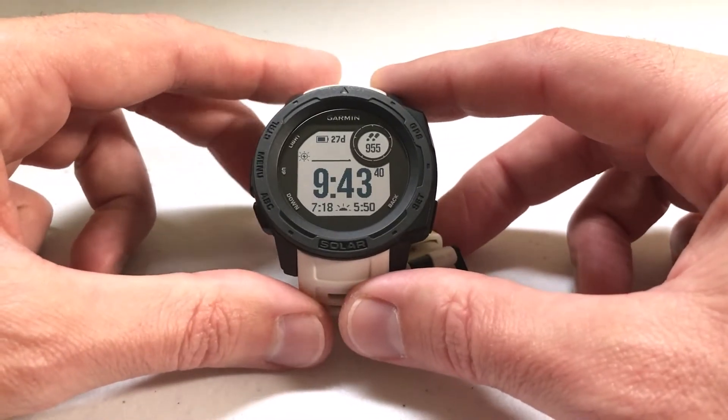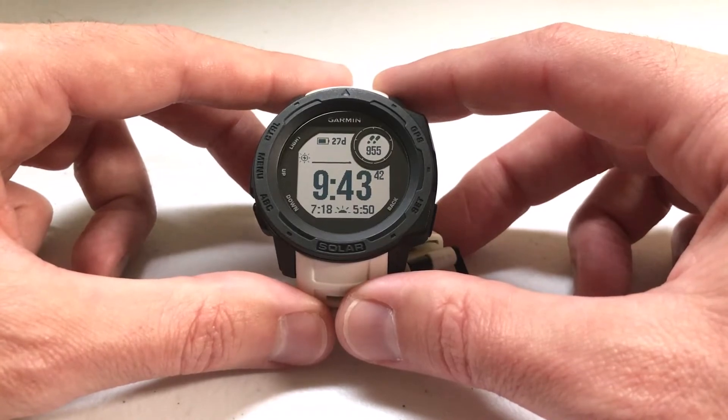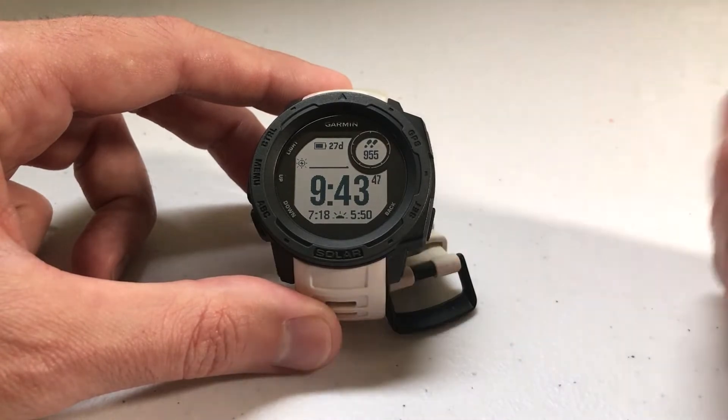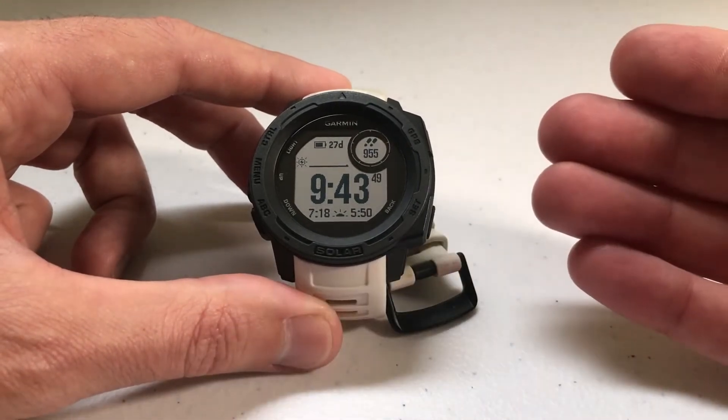One of the cool features of this watch is that you've got the ability to track your heart rate, and that also tracks other things like your stress level, your body battery, stuff like that. I'm going to show you how to do that.